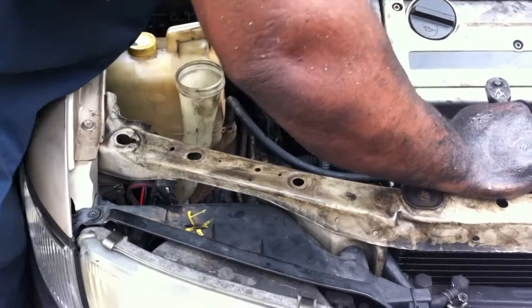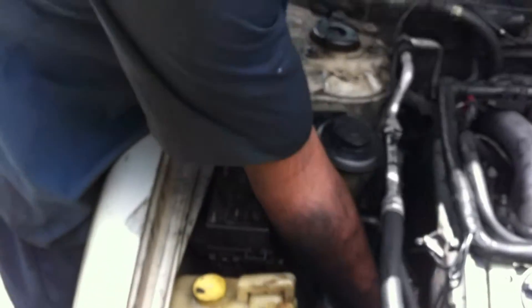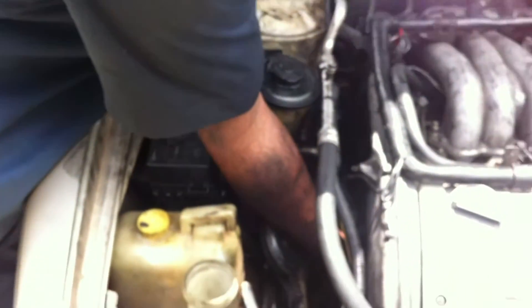I'm going to keep you guys up there when I pull this cover off. I'll show you where it actually is sitting in. Alright, now we finally got this cover off. That holds the water pump in place.